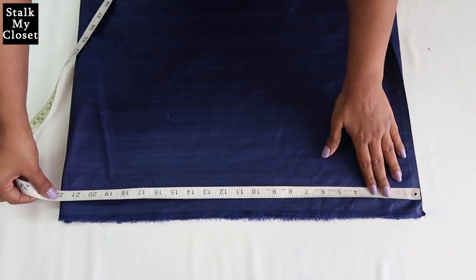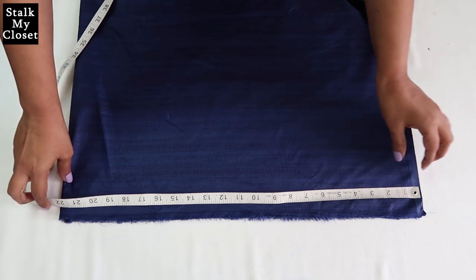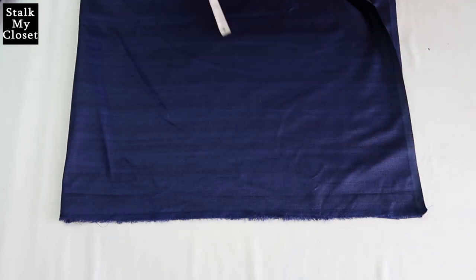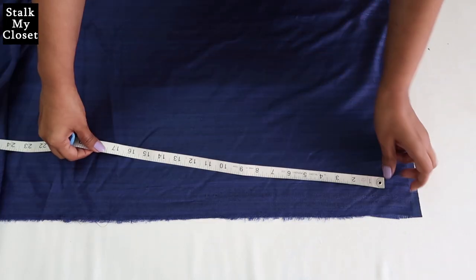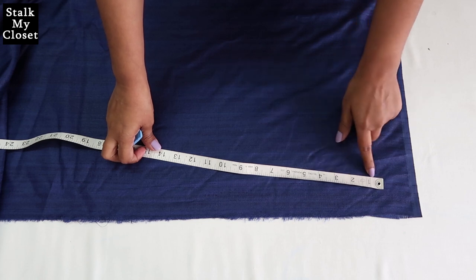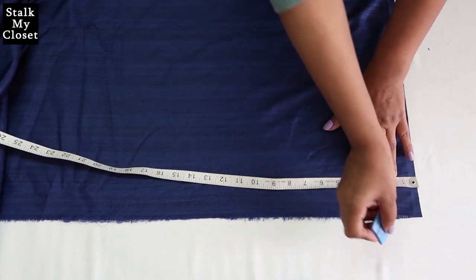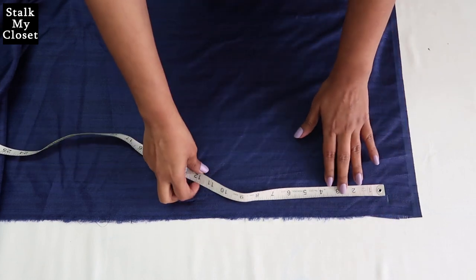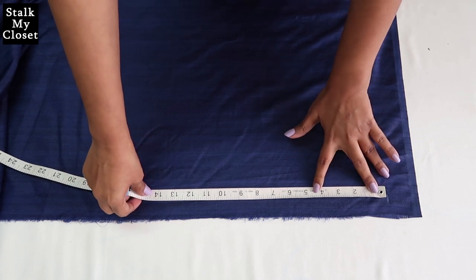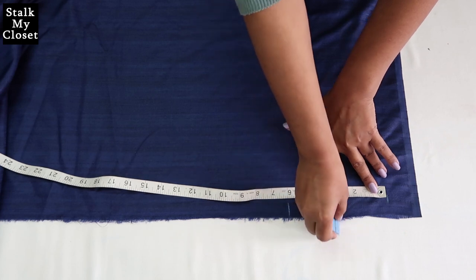The fabric width is 44 inches and I've folded it in half. For a ready 3-inch pleat, we need 6 inches of fabric. I'll leave 2 inches for seam allowance and mark points at 6 inches and 3 inches.